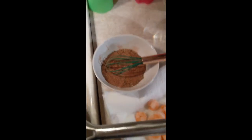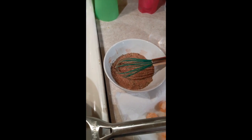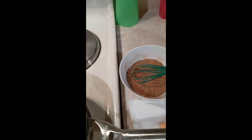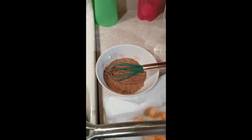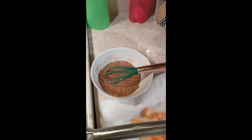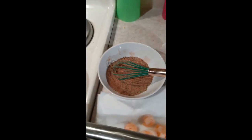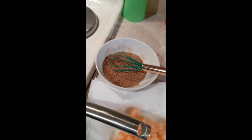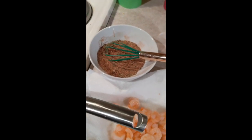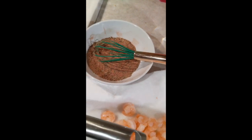Find a Creole seasoning recipe that fits your fancy. This one I just found on Pinterest — I will link it in the YouTube video comments like I did yesterday. It was a very large recipe; it started with six tablespoons of paprika. I was like, not today. I condensed my recipe so it was smaller to fit my little baby shrimps.